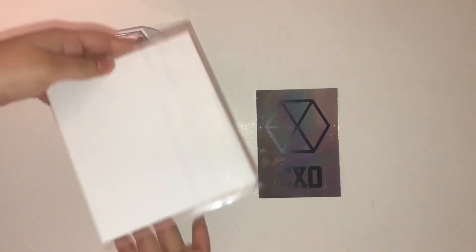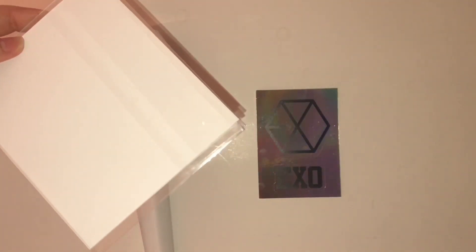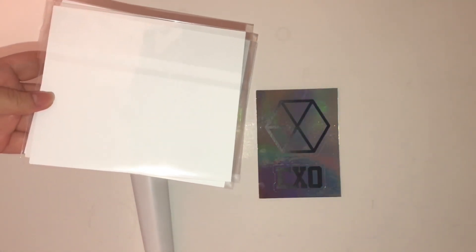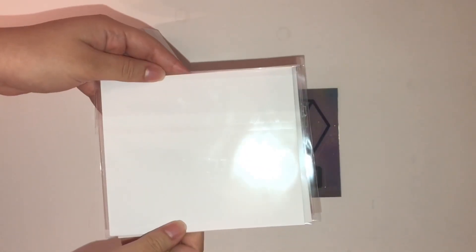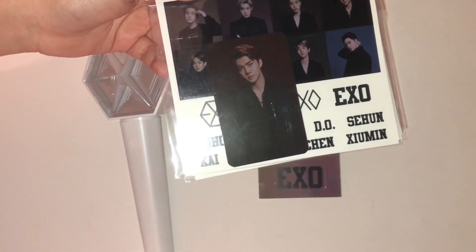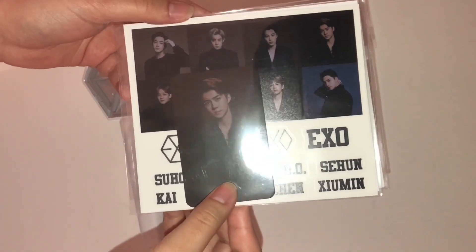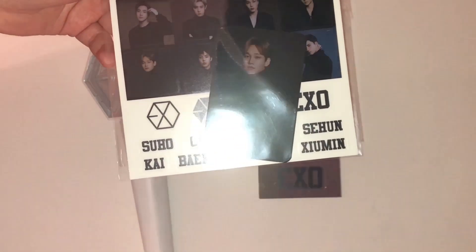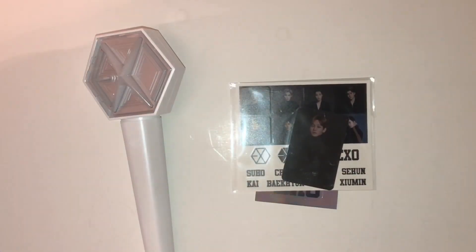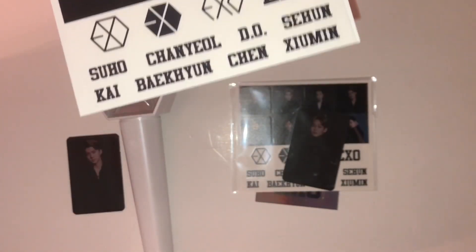Okay so there are two light sticks here. I already asked my friend if I can open both just to show you guys the photo cards properly and she said it was okay. Let me flip them over — we got Suho's photo card and then Kai and Chen! Let me take them out of the packaging. Here's Suho's photocard, and here's Chen's.